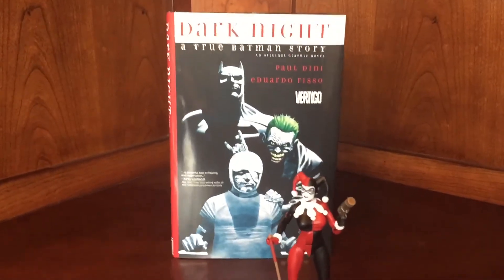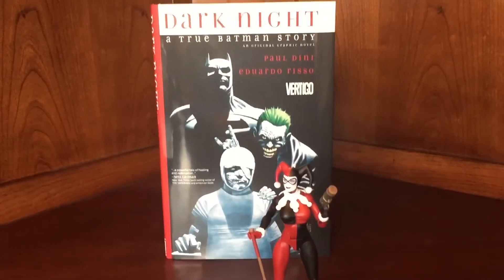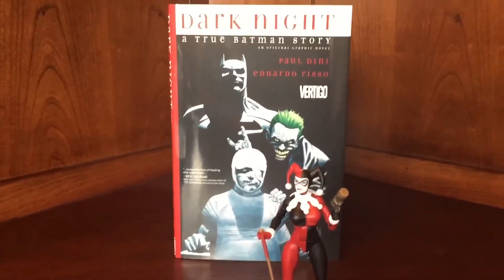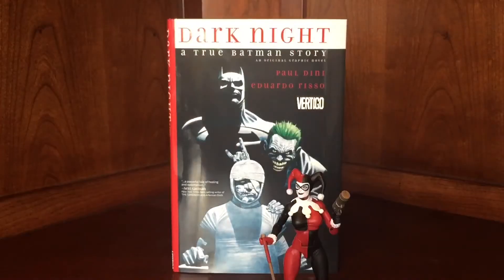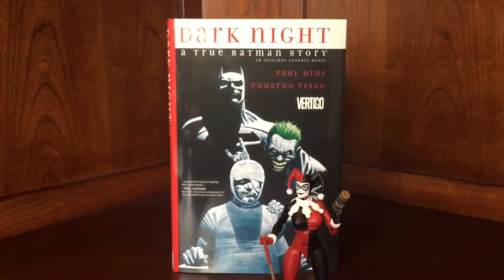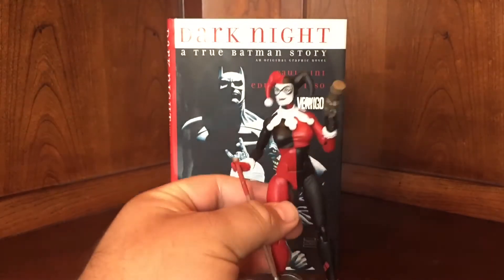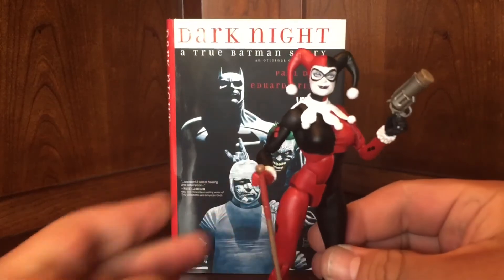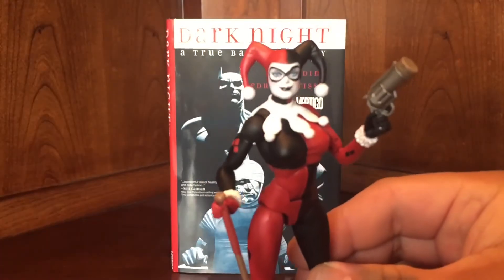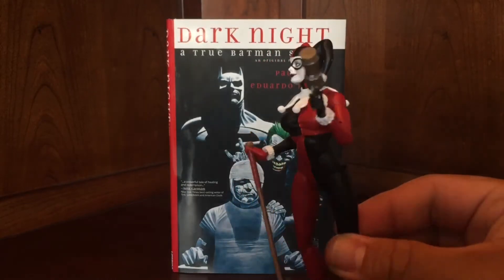But today is not about that. Today is about a couple of different things. First and foremost, I will get to the book in the back. But I wanted to bring your attention to two things. First, the release of this beauty — just this week, the DC Icons Harley Quinn figure came out.